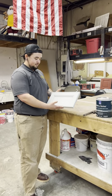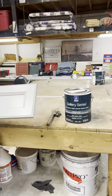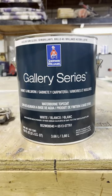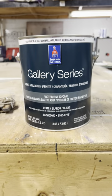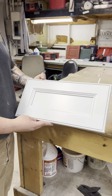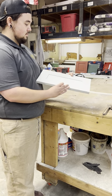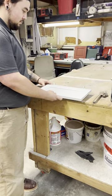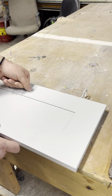Hey guys, Shane Garrett with Garrett Painting here. I'm out in the shop with Grant and we are testing this new Gallery Series cabinet product from Sherwin-Williams. We sprayed this cabinet door yesterday — just an old door we had out in the shop — and we've been doing some scratch tests and impact testing. We were super impressed with it.